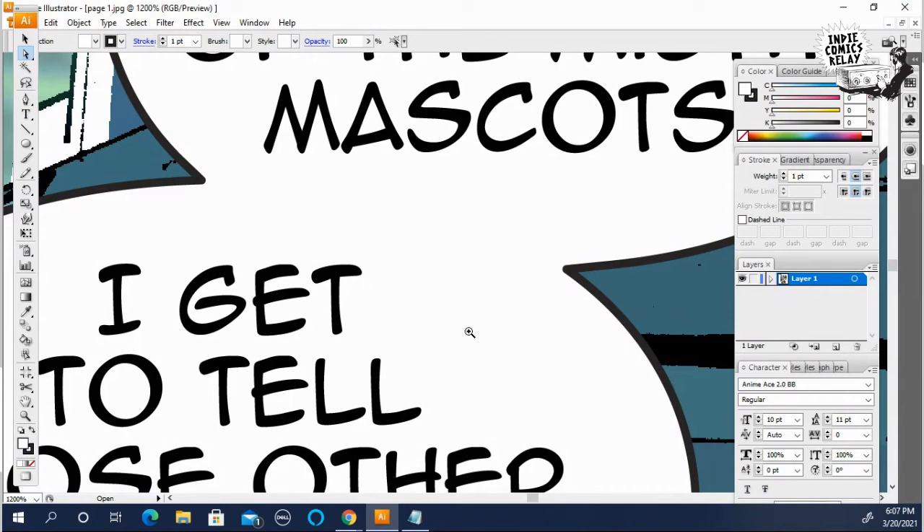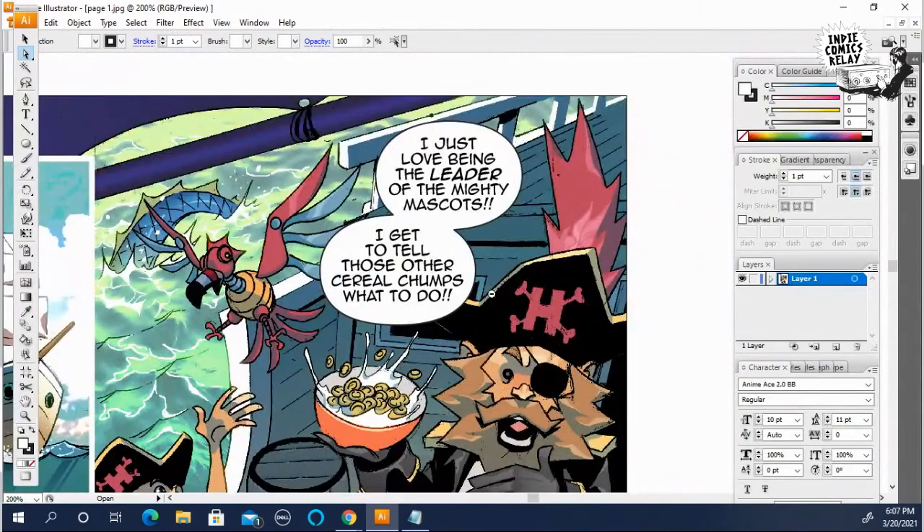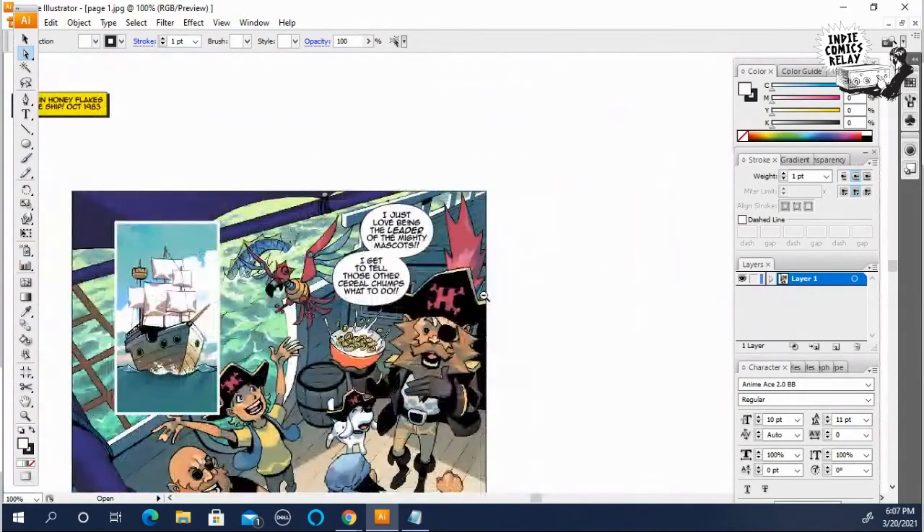So now if we scroll back out, we've got two balloons joined together.